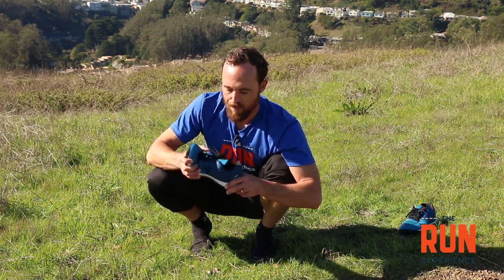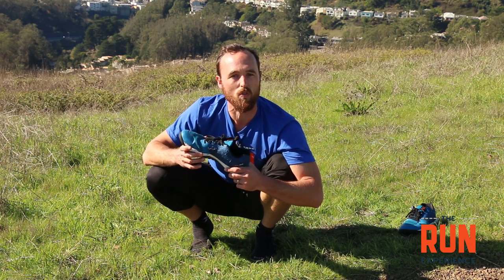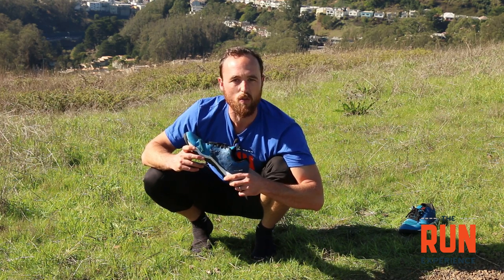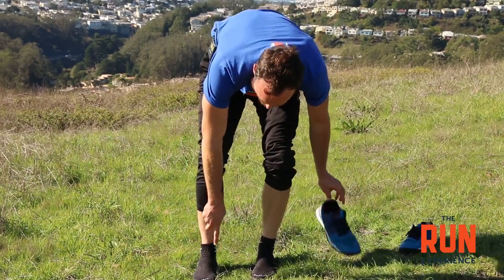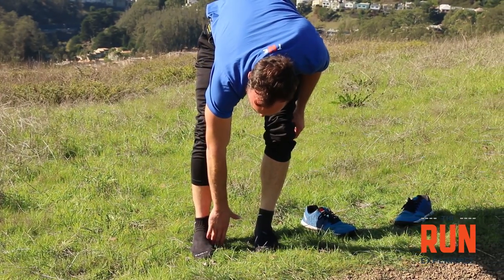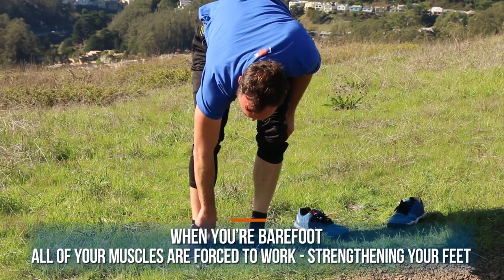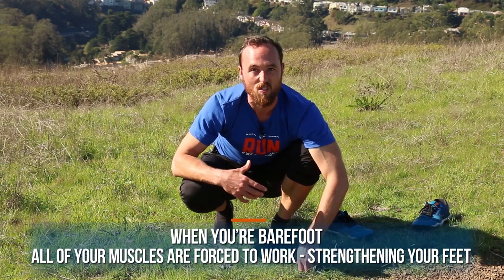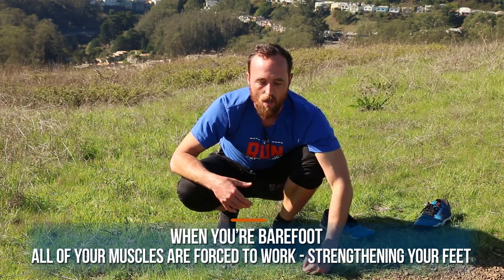A shoe like this is pretty flexible — I wouldn't run long distance in it, but it's a nice shoe to do a strength workout or cross-training workout in, just to walk around and run errands. And of course if I'm in the house I might be barefoot or just in socks, because when my foot interacts with the ground with no support, all the muscles, tendons, and ligaments supporting the foot and ankle have to work that little extra bit — and that's actually going to give them the strength they really need.